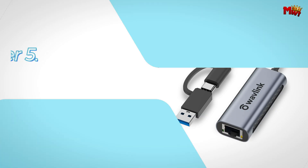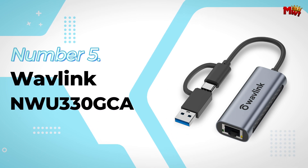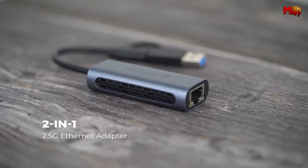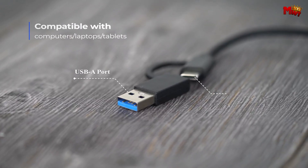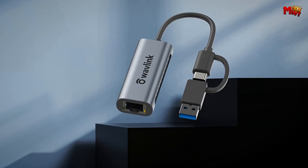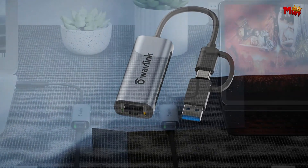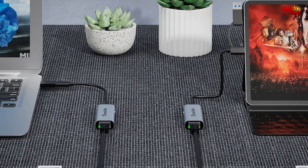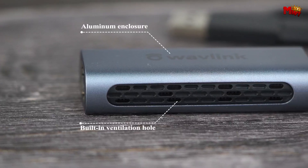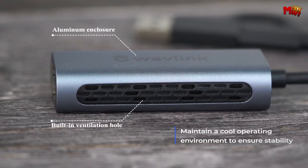Let's get started at number 5: the Wavlink NW330GCA Ethernet Adapter. First impressions matter, and the Wavlink Ethernet adapter nails it with its elegant design. Crafted from premium anti-fingerprint aluminum, this adapter not only looks sophisticated but also feels incredibly durable. The built-in ventilation holes are a game-changer, preventing overheating and extending the life of your device.